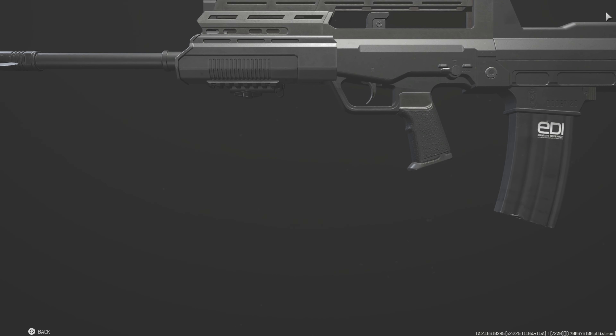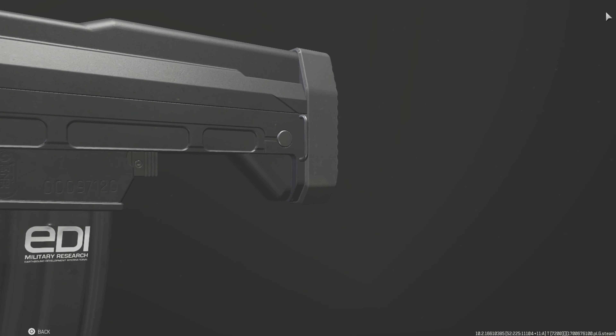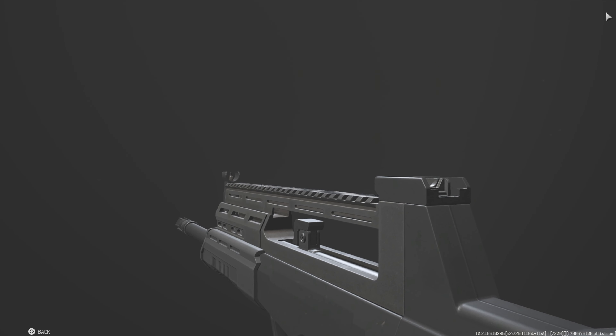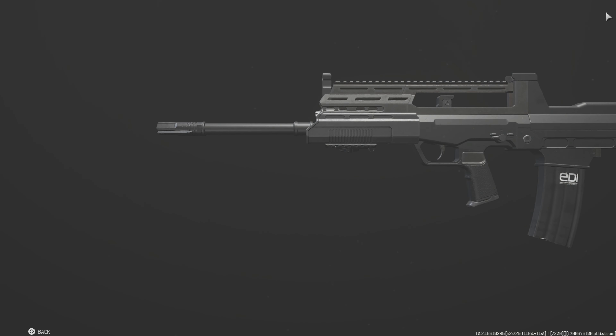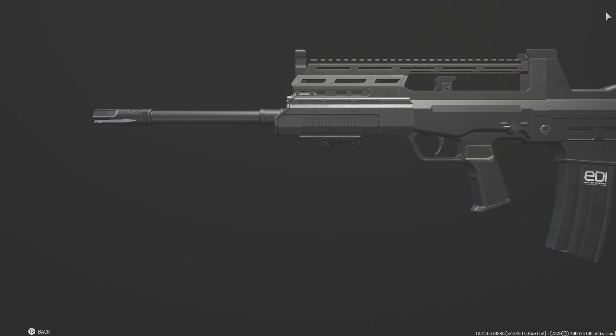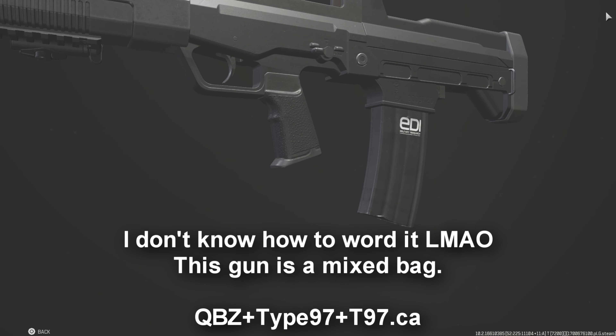There's a website called T97.ca where they actually make ergonomic lower receivers and flat-top rails for the Type 97. And this is exactly what we are seeing in this game right now. Basically, this gun is made up of three different locations or three different ways.